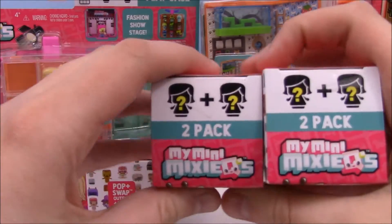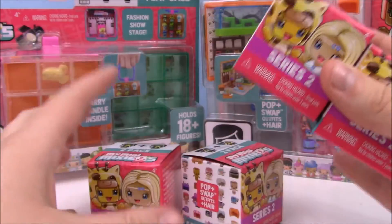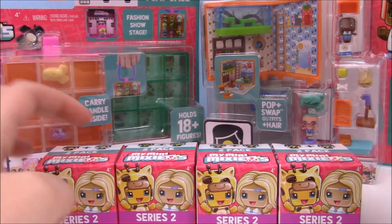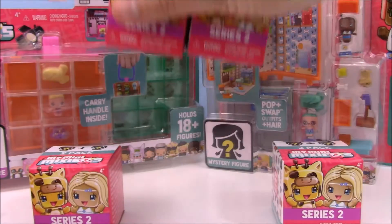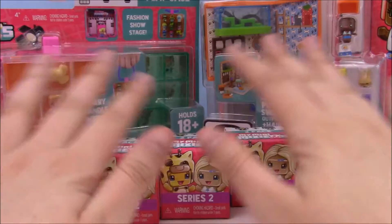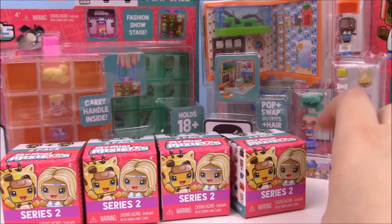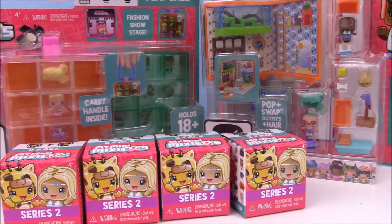Somebody told me that the trick to not getting duplicates is: in the box there are rows of four, and the key is that these two will be duplicates, and then these two will be duplicates of each other. You go down each line and pick one from each side of two. These were all picked using that pattern, hopefully giving four unique figures. I stopped getting My Mini Mixi-Qs Series 1 at some point because I kept getting duplicates every time I bought them, so I hope that tip helps you guys avoid duplicates.